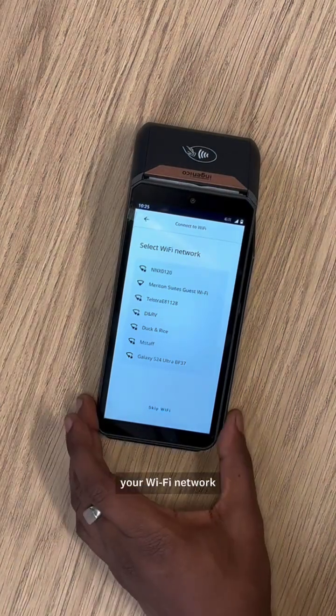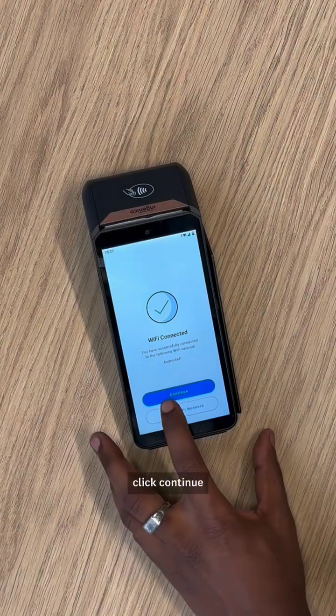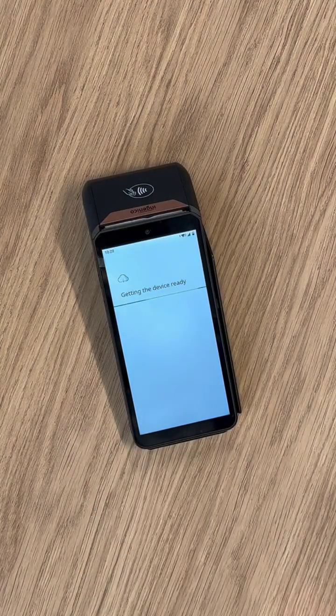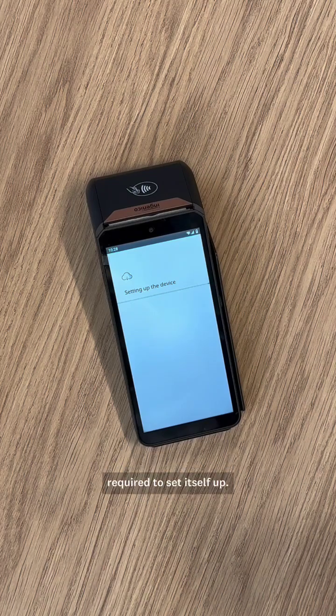Following that, choose your Wi-Fi network. Once you've connected to your Wi-Fi connection, click Continue, and the device will start to download the relevant software required to set itself up.